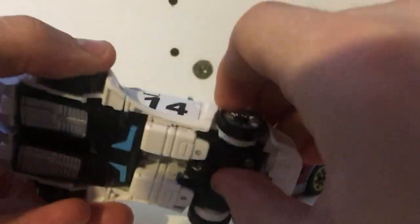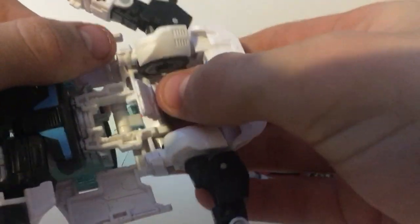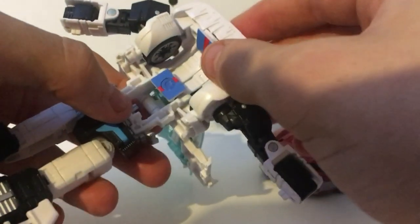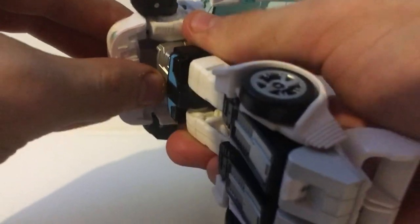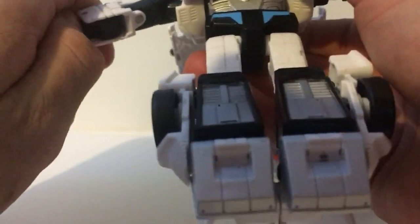Transformation is kind of easy. It starts pretty much by opening the doors and then folding the arms out — it's quite easy. I reckon if you just buy one of them and pick them up, you can easily do it. There is a little trickiness with moving the panel from the hood and then getting the head out — that's kind of hard.